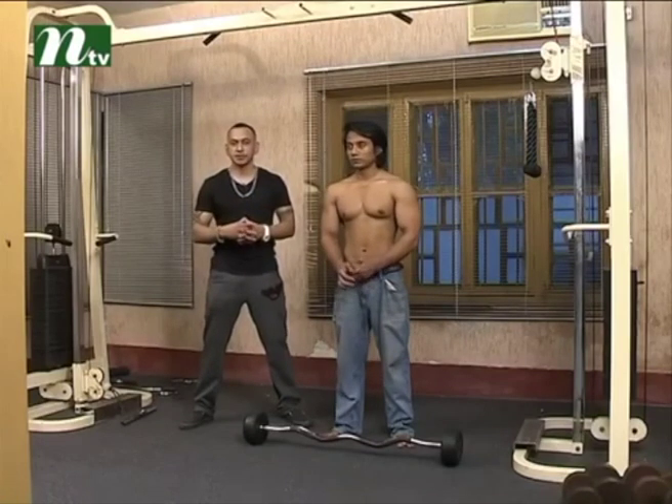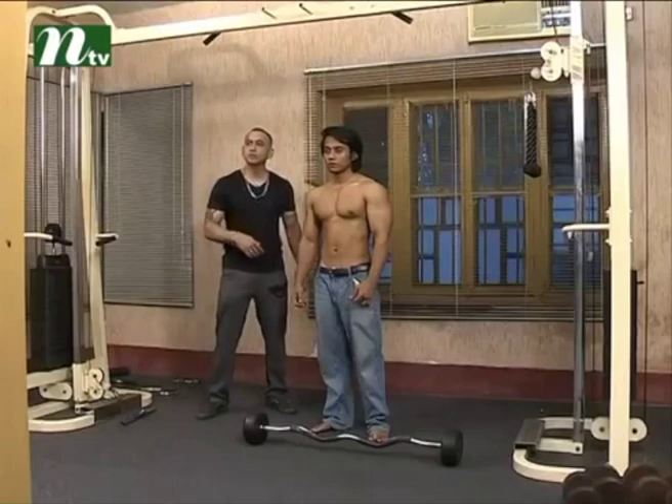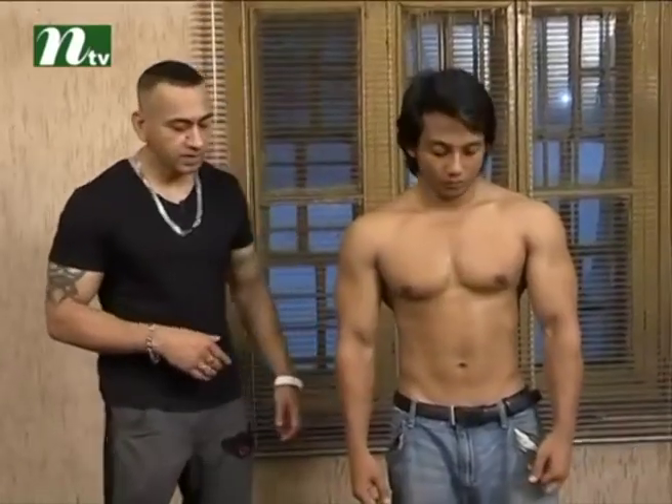We will see the exercises for the hands. We have seen the exercises in this exercise. Since the hands are defined and bulky, you will be having big arms. Now, let's see how you exercise. Ready?